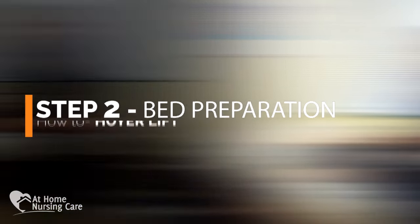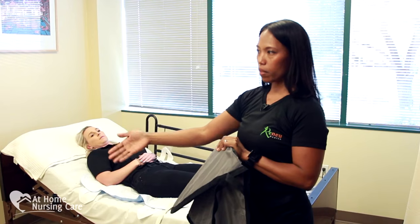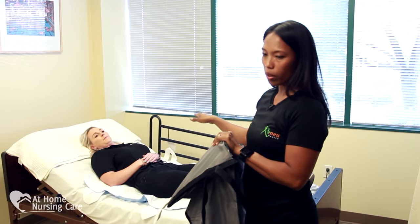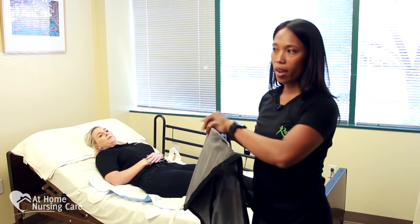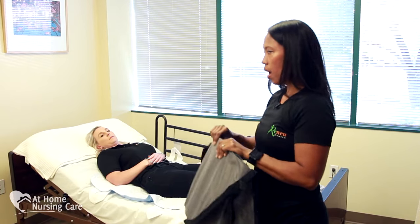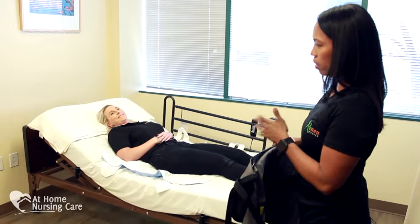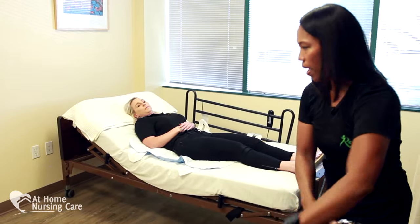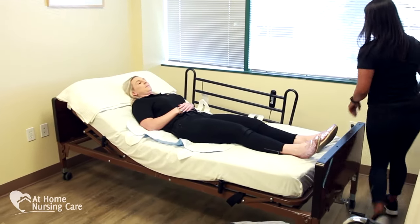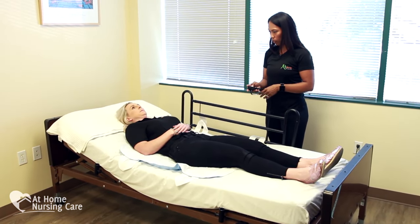For preparation, we want to make sure that we have all of our equipment ready before starting. I have the sling, I have the Hoyer Lift ready to go facing the bed, and the wheelchair is close by but not obstructing the path where I'm moving the Hoyer Lift. Looking at the bed, Kathleen looks relaxed, but it's not an optimal position to start the transfer. For the bed, we should have it at the most flat portion, so we lower the headrest to make it flat.